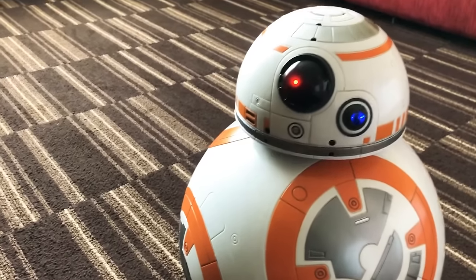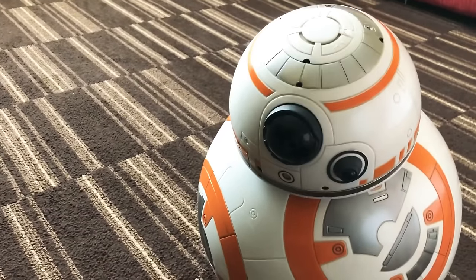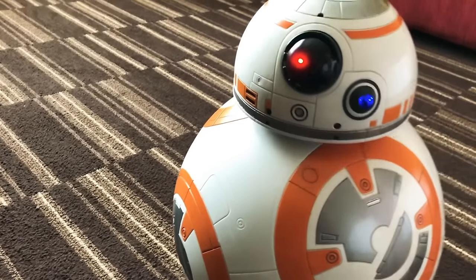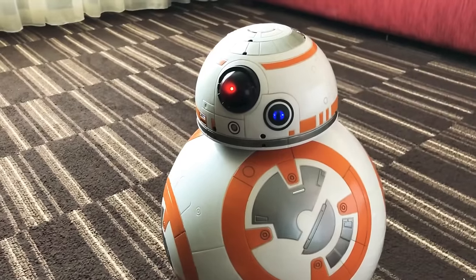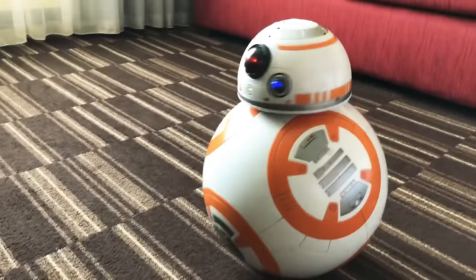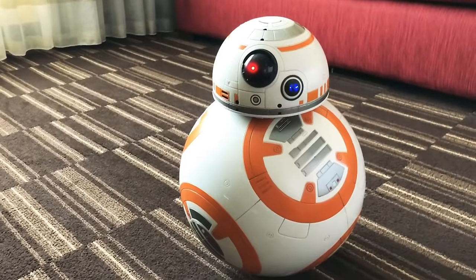He's very cute — I can't help but laugh and smile. Well, now he went to sleep again. Hello BB-8. Kylo Ren. He gets a little moody sometimes.